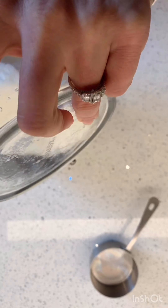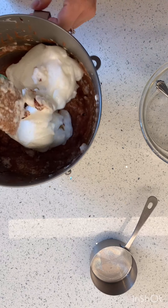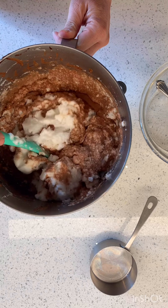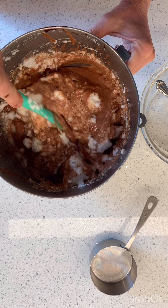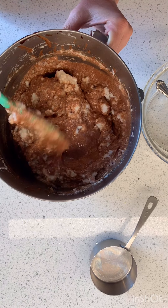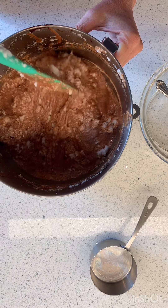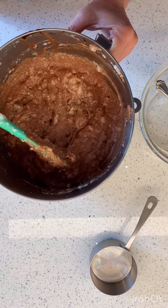A little bit more. You don't want to lick this — this is not good. Chocolate and raw egg white — no, don't lick this. So I'm just folding and folding. You have to make sure you don't have big chunks of white in there because if you have big chunks of white, it's going to be like big chunks of just white in your cake.